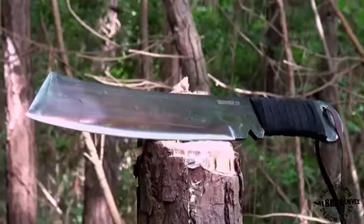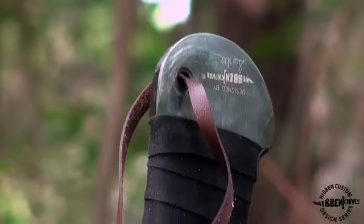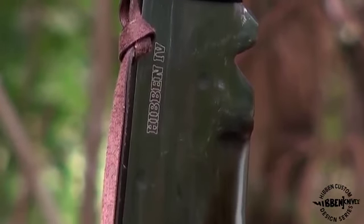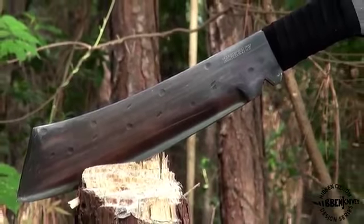This rough, tough machete is forged of one piece of rock-solid carbon steel with a heat-treated finish and a cord-wrapped handle. Measuring a staggering 16.5 inches overall, this hefty machete was designed to be tough enough for Rambo.